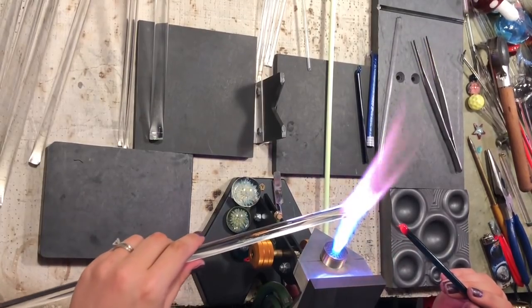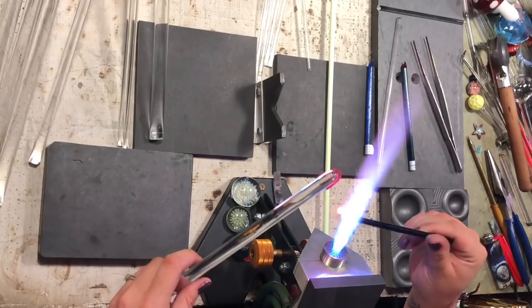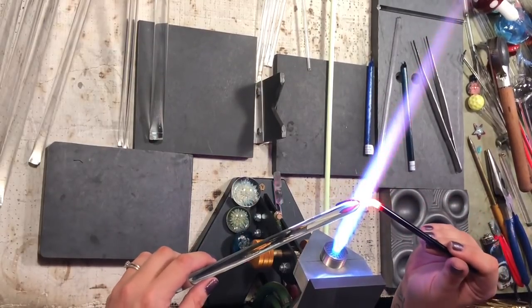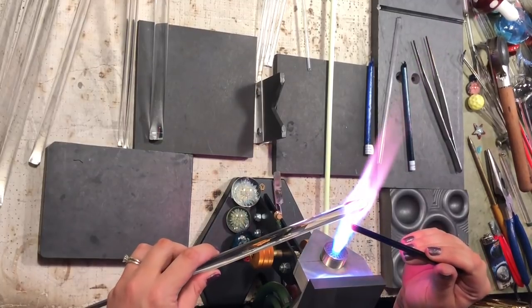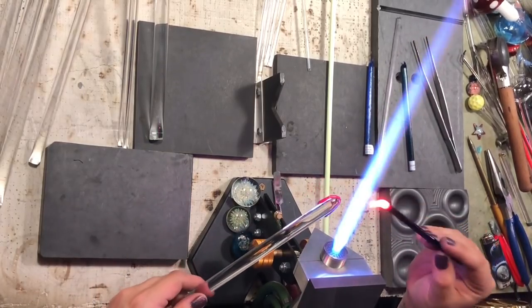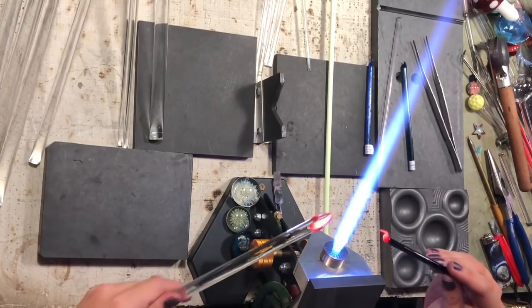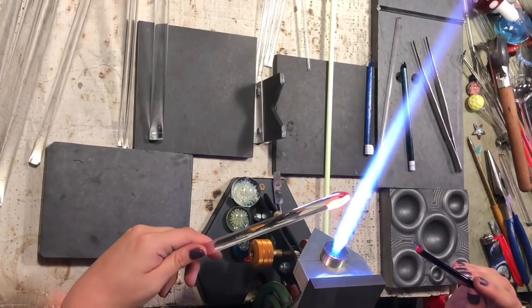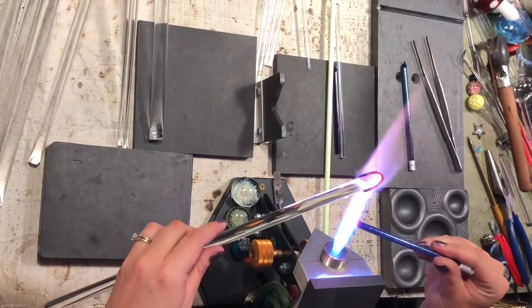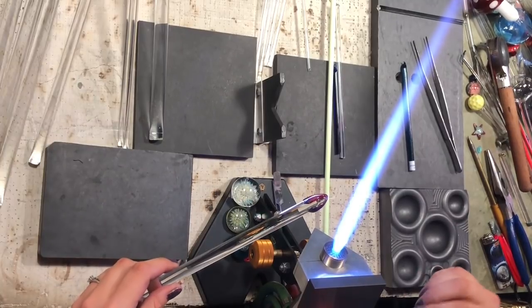Those sparkly ones usually come out really good in the marbles. Moving on — this is a real dark, I think it's cobalt, and I'm just going to lay some lines down in between the ones I already have. After I finish this one, I'm going to move on to a different color. It's a really nice blue — unfortunately one of the more expensive blues, but it has little specs in it. It's called Blue Blizzard by TAG, and I absolutely love it for marbles, especially vortex marbles. It has those pretty little specs that almost look like stars.